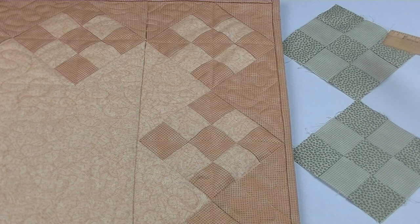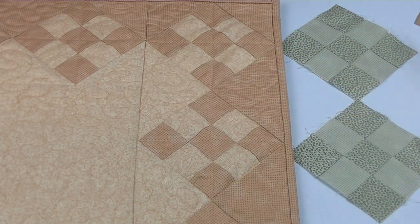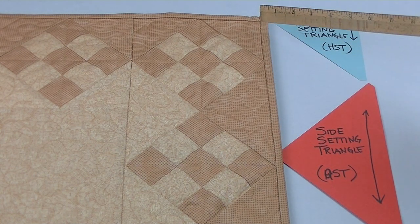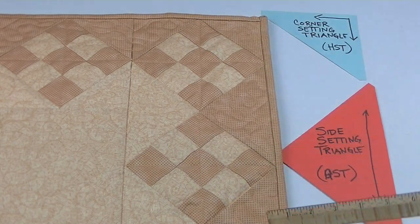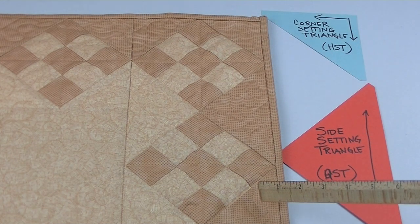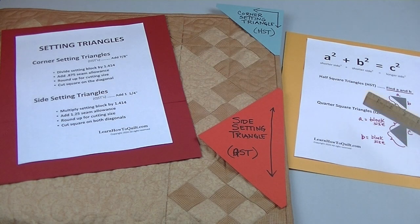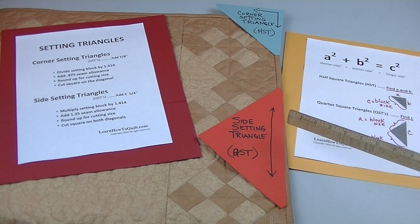When setting blocks on point, you'll need triangles to fill in the empty spaces. There are two types of setting triangles that can be cut to ensure that the straight of grain or cross grain ends up on the outside edges of your quilt. Having the grain lines on the outside edges helps to keep your quilt flat.